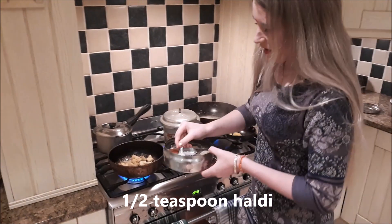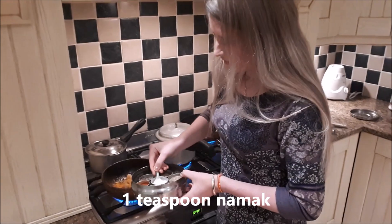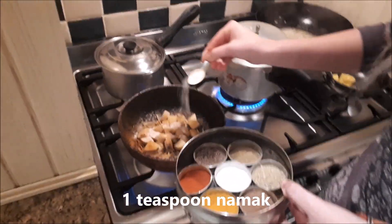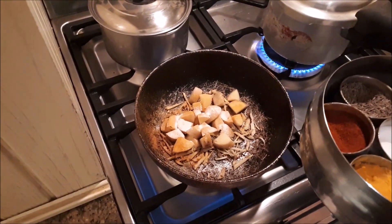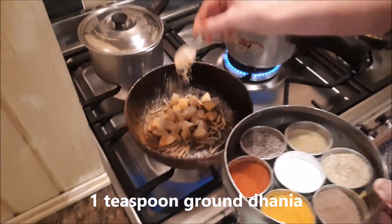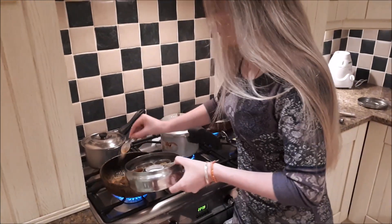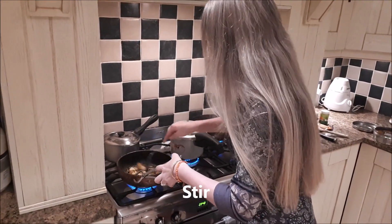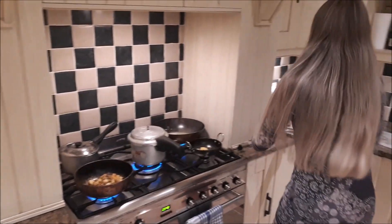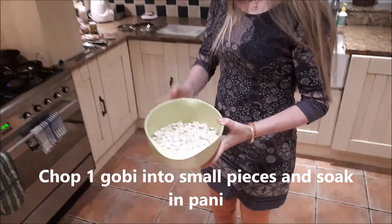So there's the haldi — it's about half a teaspoon. Namak — about one teaspoon, and then invariably I'll end up adding more namak later because my husband really loves it. So we're adding in a teaspoon of the dhania — chopped dhania. Then you'll see I've cut into small pieces a whole gobi and soaked them in water for a while.